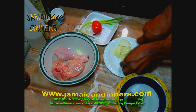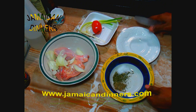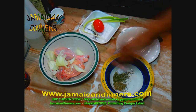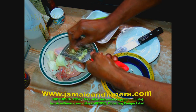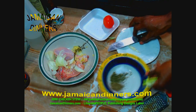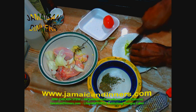Very rarely do you see me marinate, but today we're going to marinate these chicken parts. Add your chopped onions to the two pieces of chicken in the bowl. Grind to a puree or pulp two garlic cloves. Add your sprig of thyme, then dice or chop the scallion.